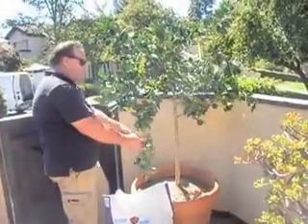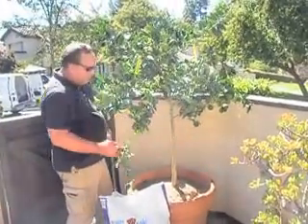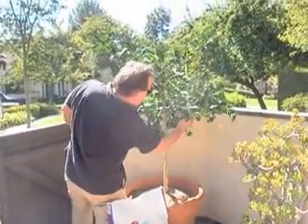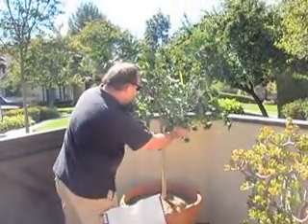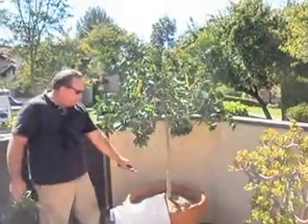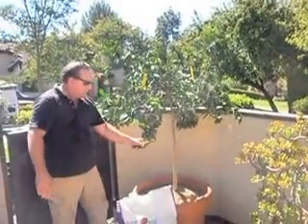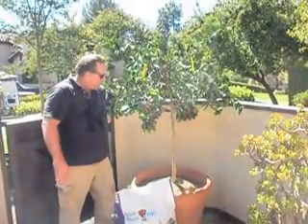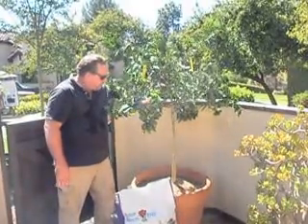Skirt it up — skirting up means to raise the tree line a little bit, so we're going to get rid of the low branches. This gives us some good space. I suggested some basil or even 3 or 4 tomato plants in here — that gives us plenty of room.